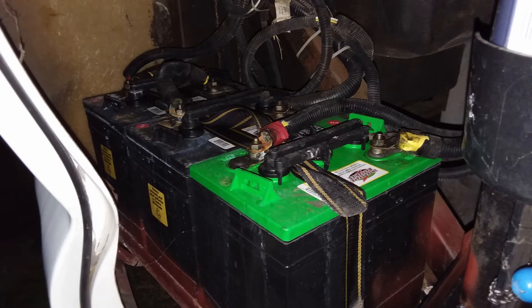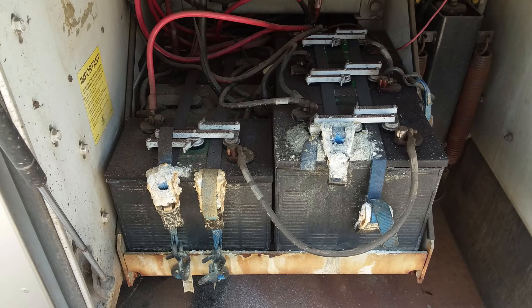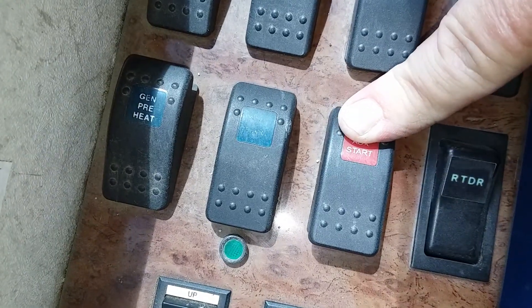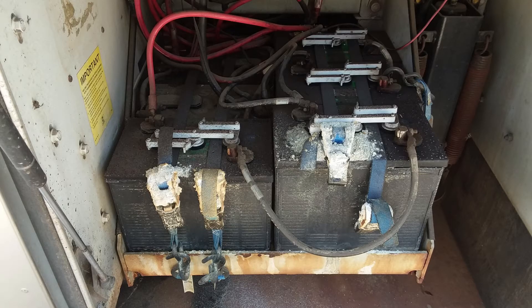Let's talk reality. We've all forgotten to even look at the batteries, let alone maintain them at some time. We hear the click, click, click of the starter motor and nothing. And then we remember, oh, I haven't checked those batteries. Even the auxiliary start button won't fire up the motor. However, now we're forced to do the maintenance that we've forgotten to do, but now there's pressure to get it done.